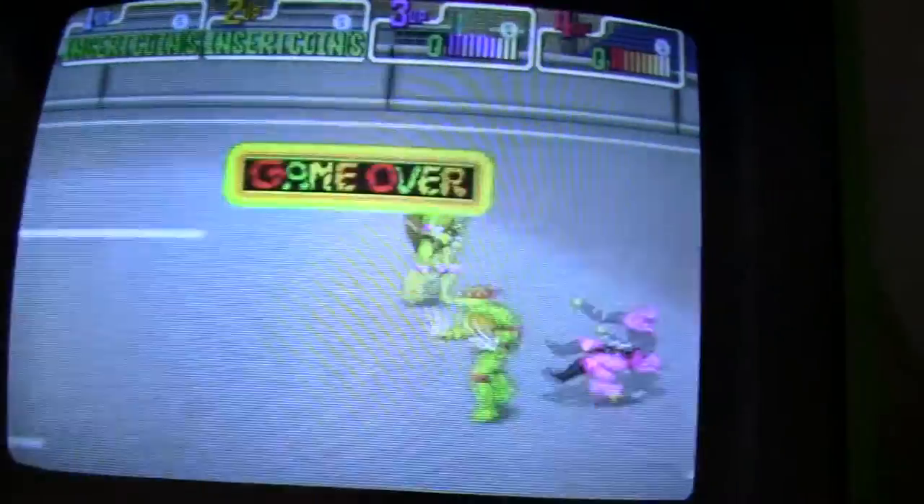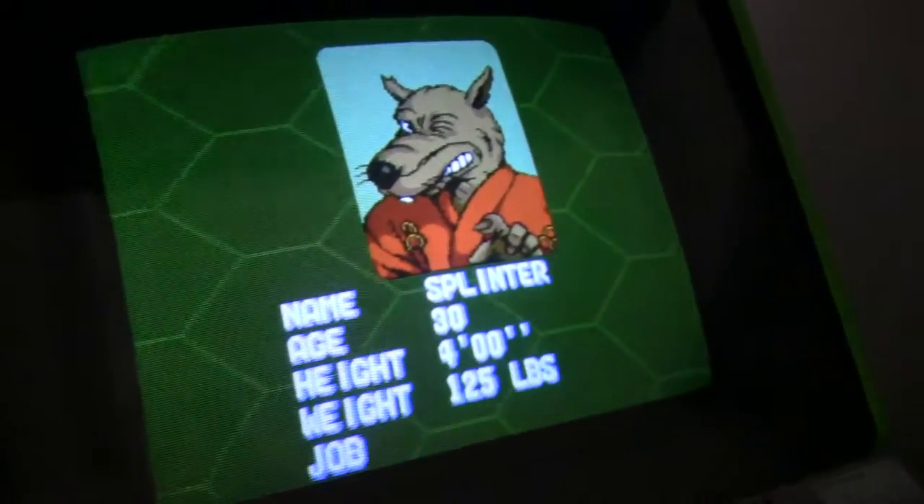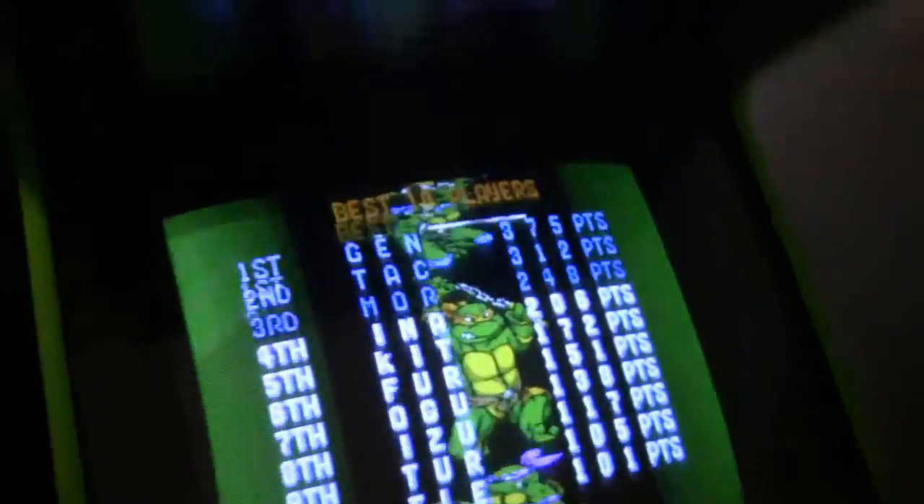So there's Turtles 1 and I put a switch down here on the bottom of the panel out of the way. You just press that button and it'll change between the first Turtles game and then the second one. That changes between the two and all the inputs and everything work just fine.